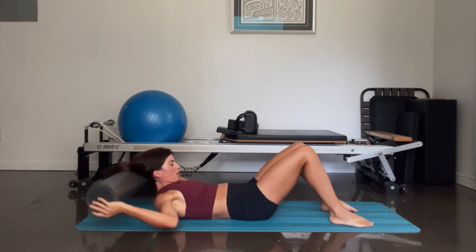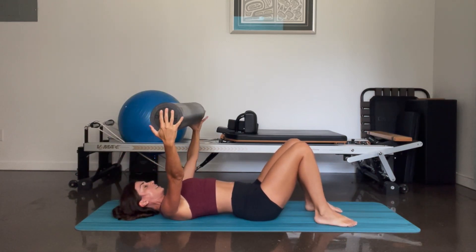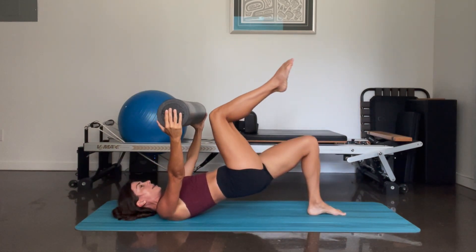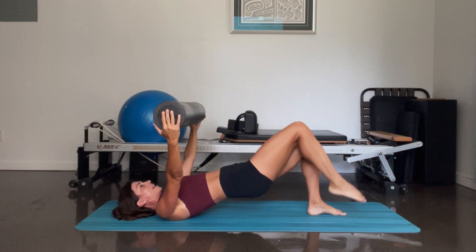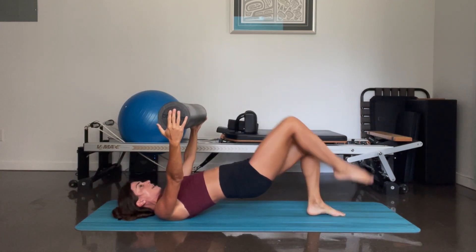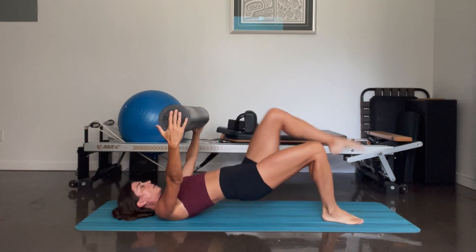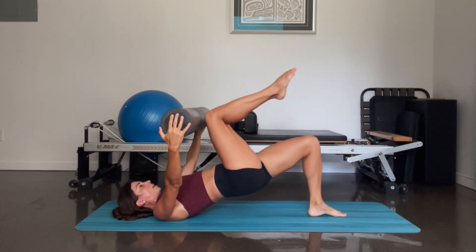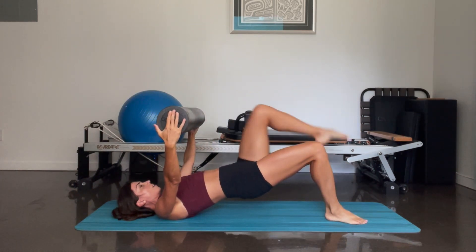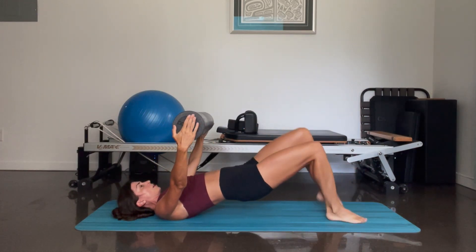And come all the way down. Remove the foam roller — still holding it onto the edges, reaching towards the ceiling. Lift your hips up, keeping the foam roller in place. You're going to pick up your right knee, come to tap the foam roller, and down. Other side — and down. Don't move the foam roller — it's not the arms that go towards the legs; it's the legs that come towards the foam roller. And ten, nine, eight, seven, six, five, four, three, two, and one.